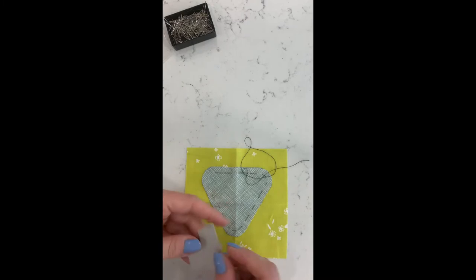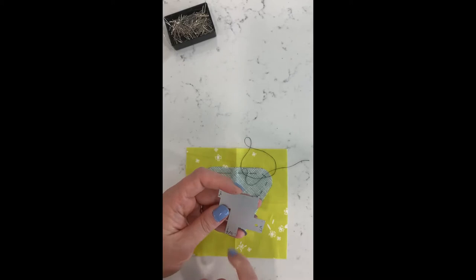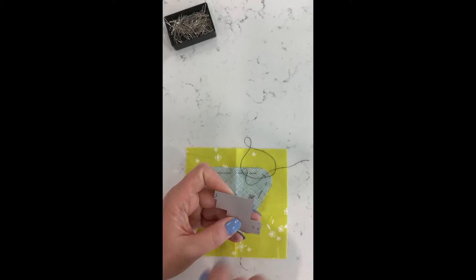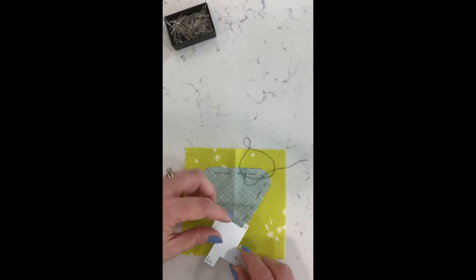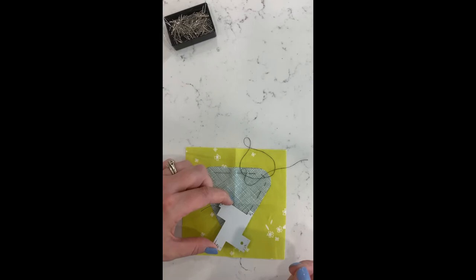It doesn't really matter which weight thread you use for basting since you're removing it later. I typically use a 50-weight regular quilting thread and a regular quilting needle. You're going to baste with a quarter-inch seam allowance. I like to use a seam gauge — this is a Dritz seam gauge — to check the quarter-inch. You can also use a small ruler with a quarter-inch marking, or mark all the way around and sew along your markings.